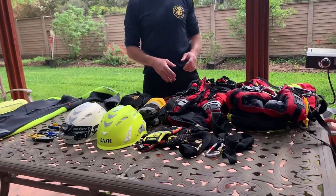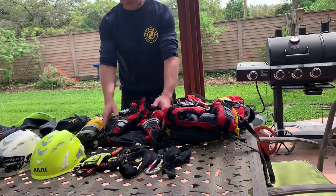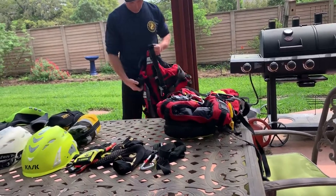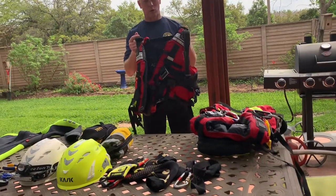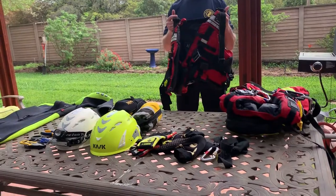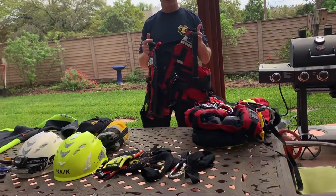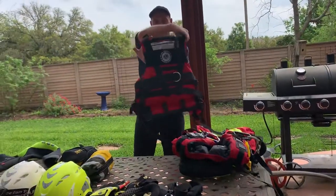Next, let's talk about PFDs. I carry two types of PFDs under deployment. One is just a basic stripped-down model of a PFD — I don't have any extra equipment on here. This is so I can move more quickly and more effectively if I've got to make an in-water entry, which we try to avoid. But if you do, the less drag, the better. So all I've got on this one is just a whistle — completely streamlined.